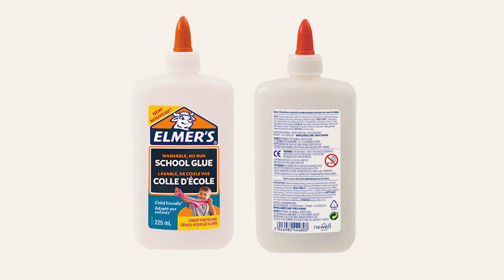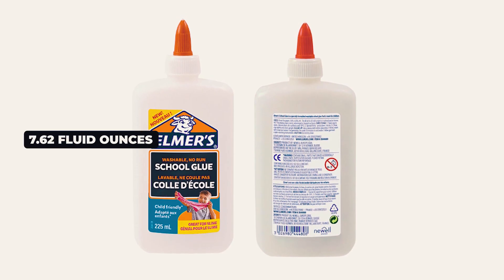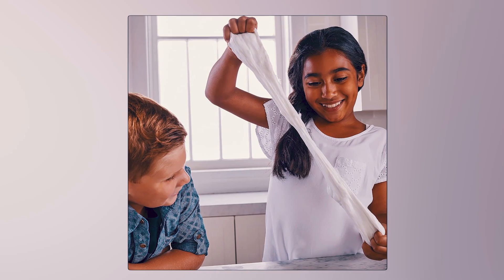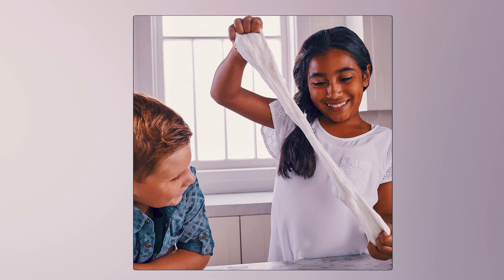The glue comes in three sizes: 7.62 fluid ounces, 32 fluid ounces, and one gallon. It is non-toxic, acid-free, and safe for kids.